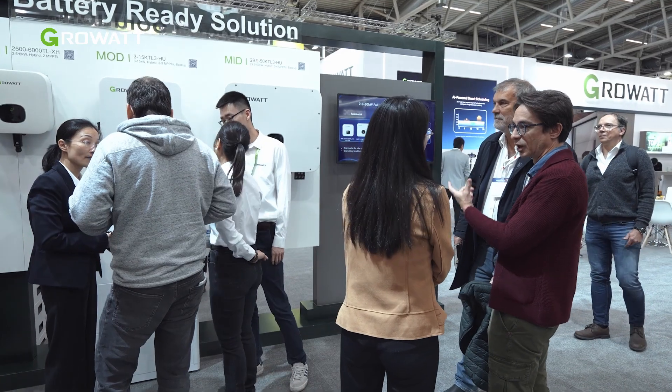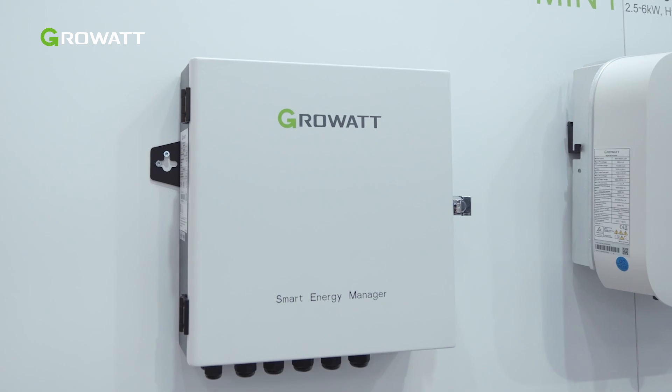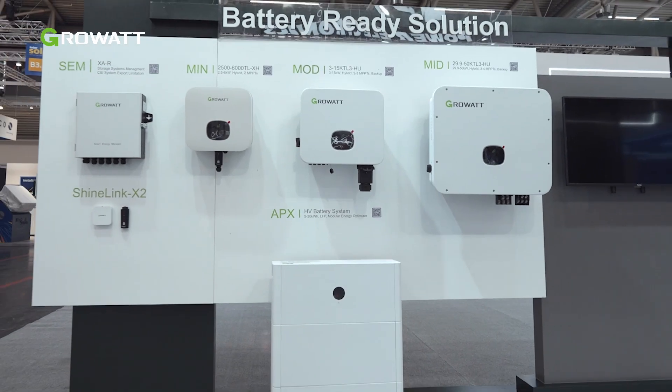These models come equipped with a built-in backup function, ensuring that you'll never be left in the dark, even during a power outage.